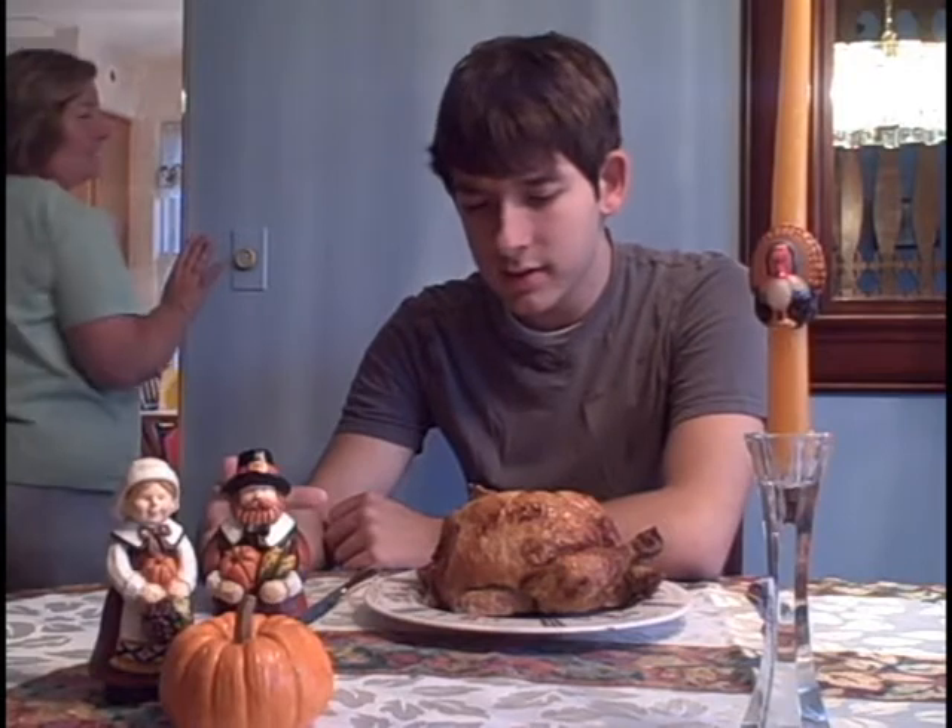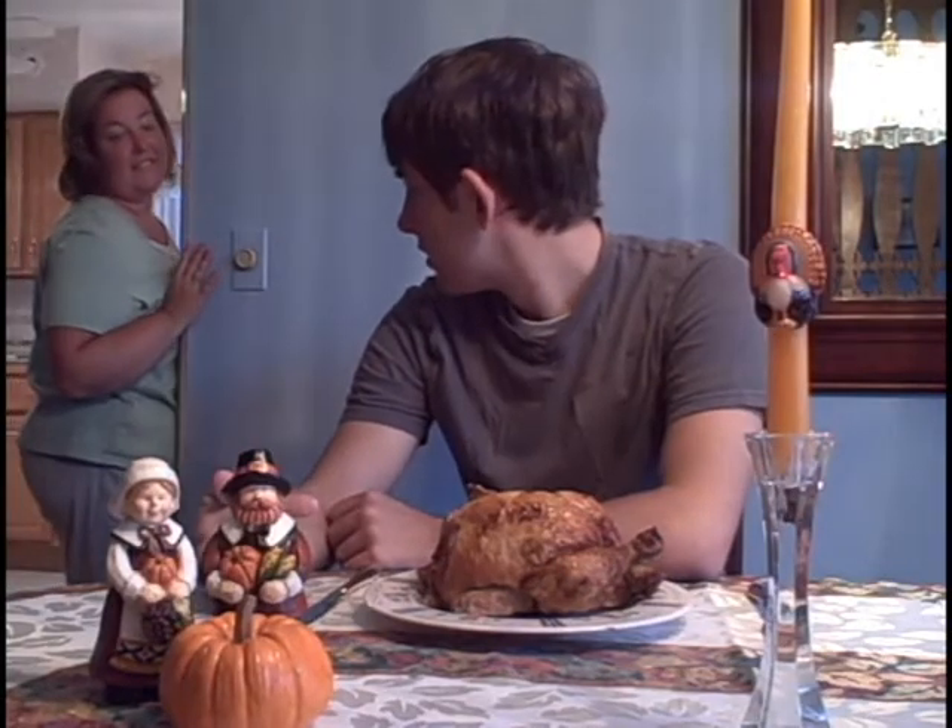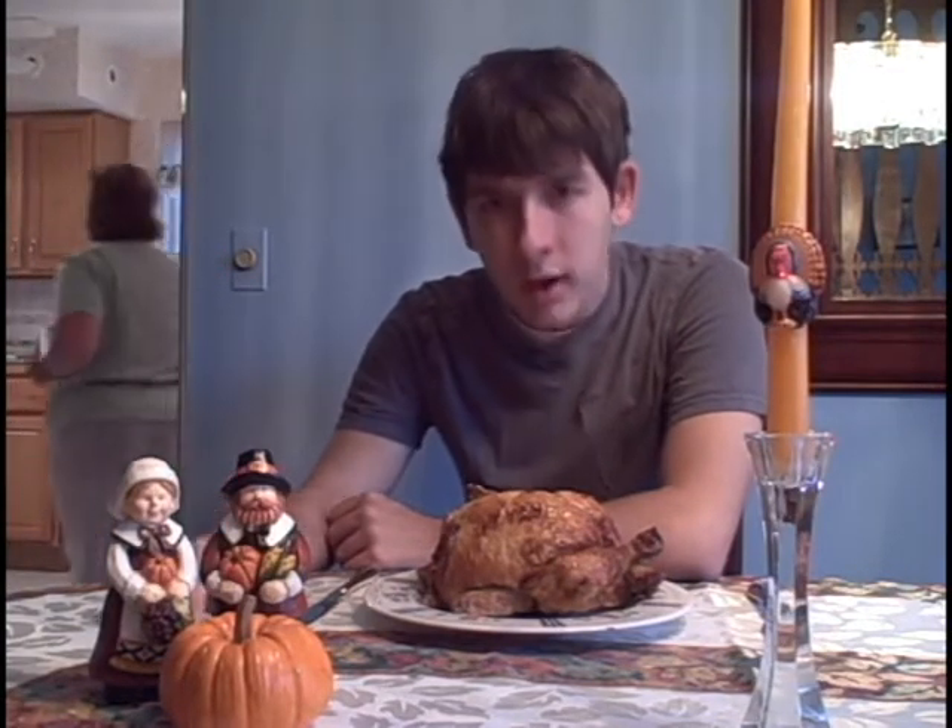Mom, was this the thing that was in the oven? Yes, it was. Well, York High School, I just cooked a turkey.